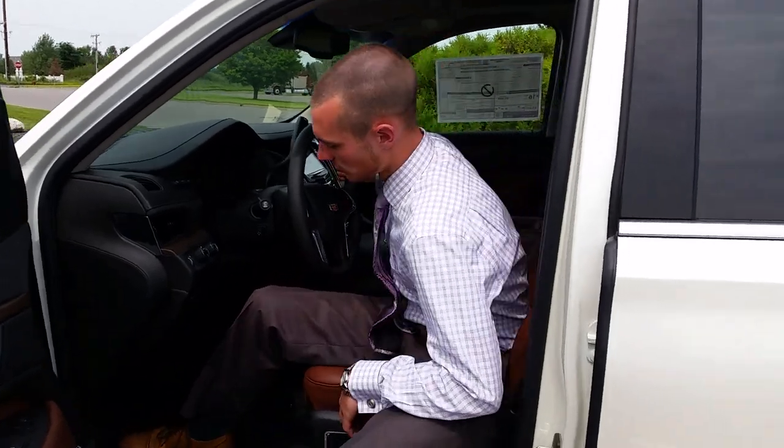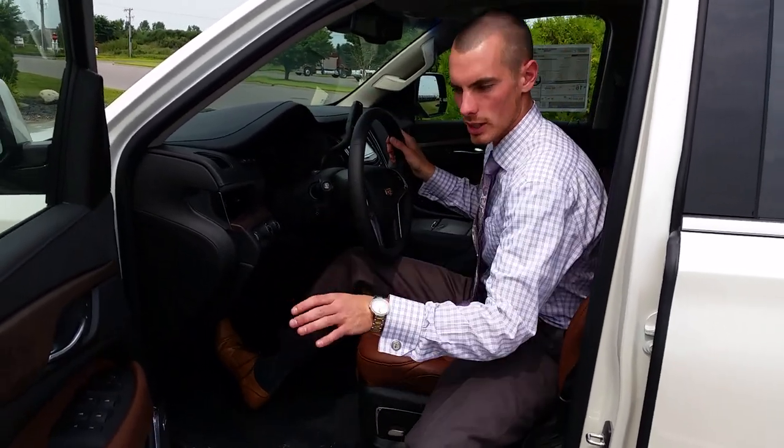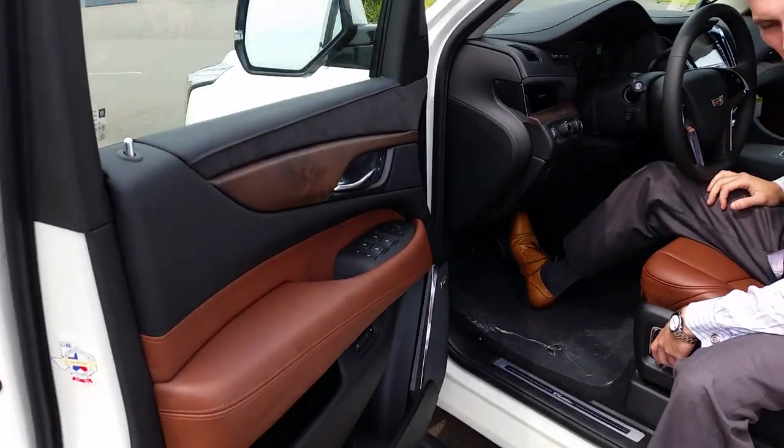First of all, depending on your Cadillac, you can have your power steering wheel, you got your power mirrors, power seats.